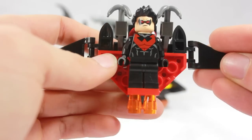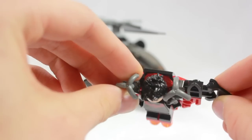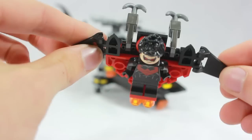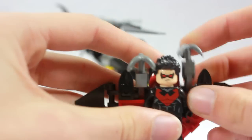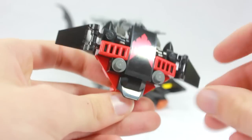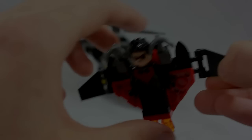Underneath, we have these translucent orange pieces to simulate the flying. And of course we have his weapons on top. They swing back so he can attack — I guess it's all part of your imagination. They fold in and out just like that. Just another look at the back and all the detail — kind of to simulate a bird, because he was Robin and now he's Nightwing. Very, very cool.